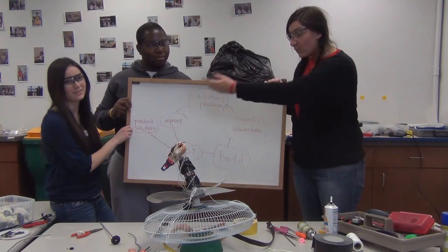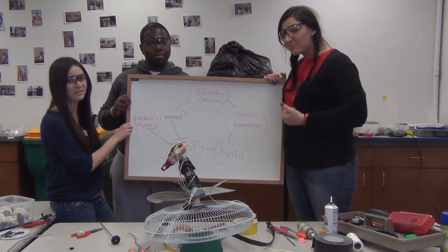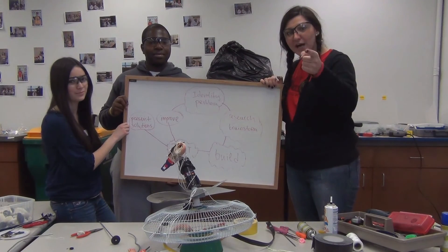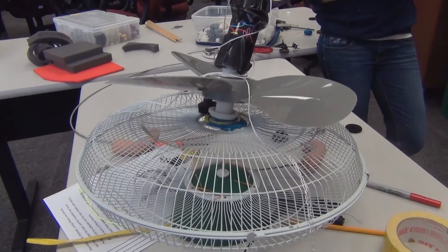Remember, we can't get any of this engineering design process done if we don't have the teamwork that we have going on all day. So thank you for joining us. Good luck in being awesome engineers — go science, technology, engineering, and math. Good luck!